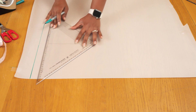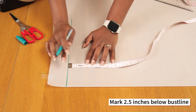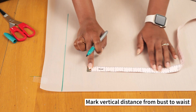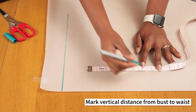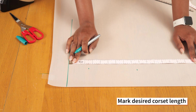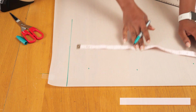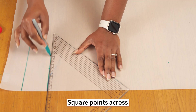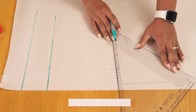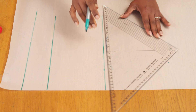Starting with the front pattern, I'm drawing a horizontal line and marking 2.5 inches below that. From the 2.5-inch mark, I'm marking the vertical distance from my bust to my waist — mine is 6 inches. Then I'm going in to mark my desired corset line from the top, which guides the neckline, down to the bottom, which becomes the hemline. I'm squaring these points across, and these horizontal lines are where I'll be marking my darts, planning the panels this corset has.